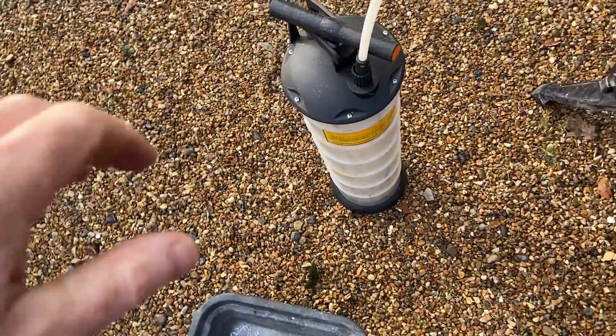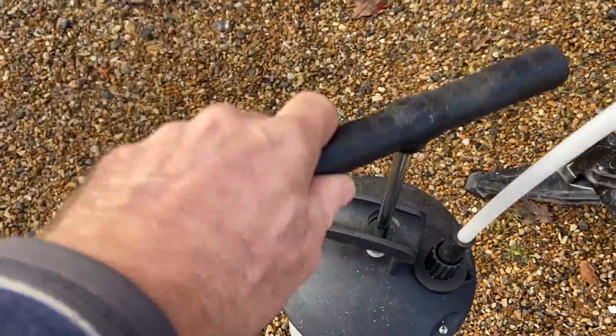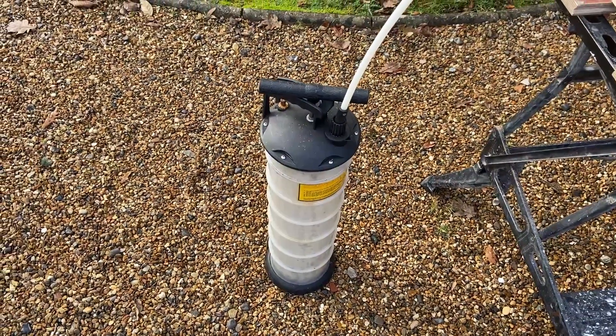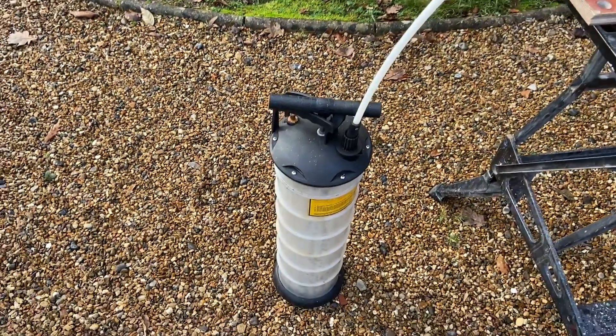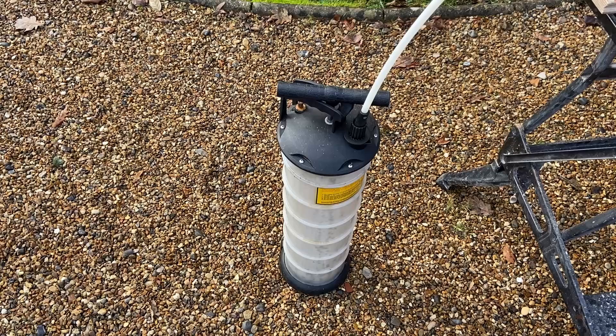Now the star of the show is the vacuum fluid extractor. You use this to suck the oil out of the engine up through the dipstick tube. These are very versatile — I originally bought this for using on my boat because many inboard diesels don't actually have a drain plug in the sump. I've also used it to empty toilet systems and with the right attachment you can even use it to bleed your brakes.